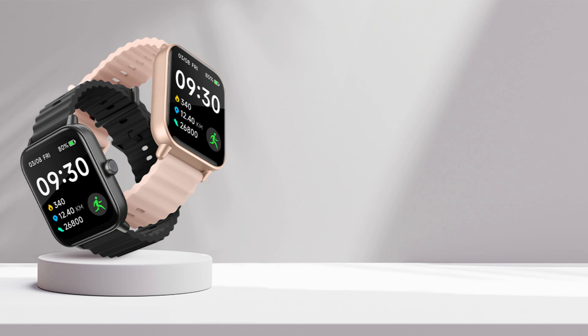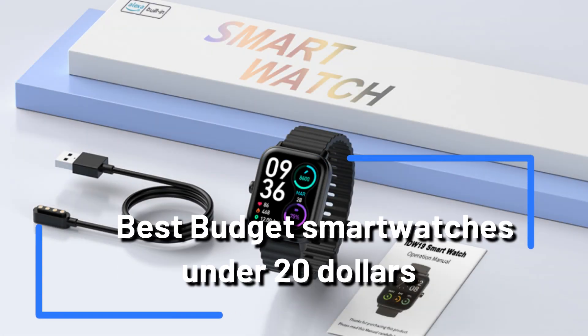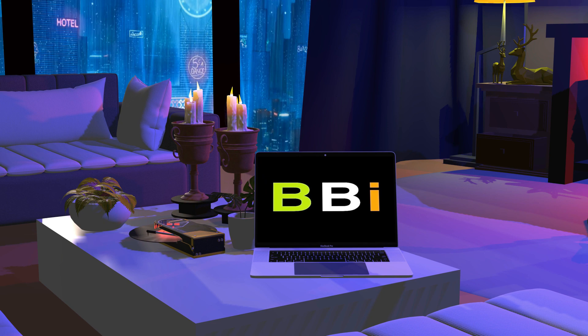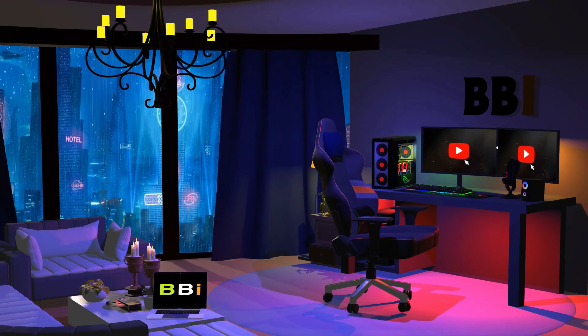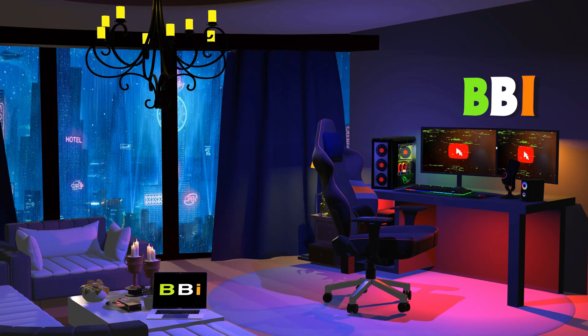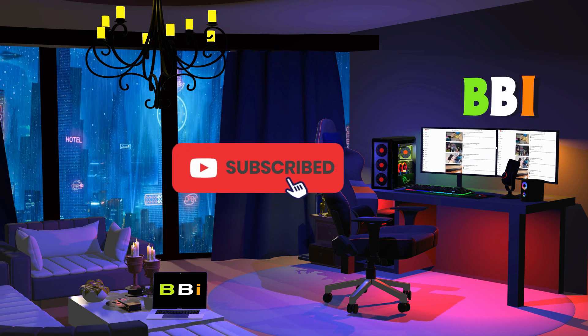We'll show you the most cheap smartwatches under $20 in this video. Without breaking the wallet, these clever devices can monitor your health, help you stay organized, and even keep you connected. Welcome to Best Budget Info, where we review tech products to help you make the best purchasing decision. Our team stays busy to keep you updated on the latest tech trends. To purchase the right product, check out the links in the description and subscribe to my channel.